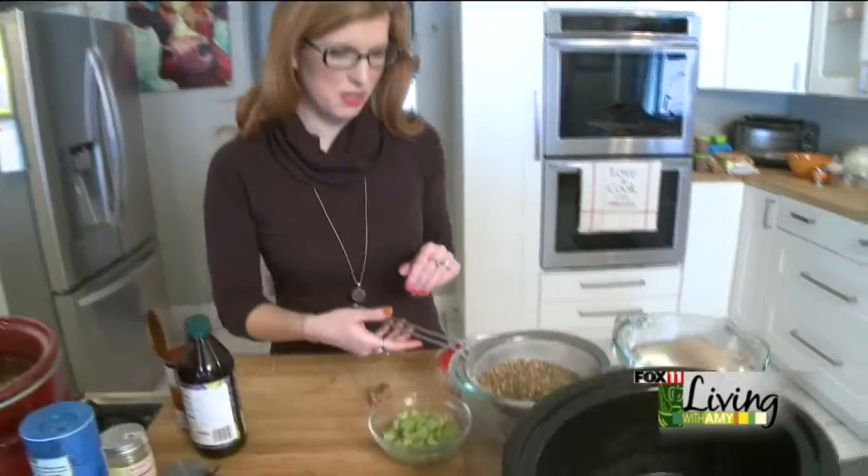Good morning. Today I'm going to make a slow cooker lentil soup, which is quick, fast, healthy, and cheap. So pretty much all you can ask for in a soup.